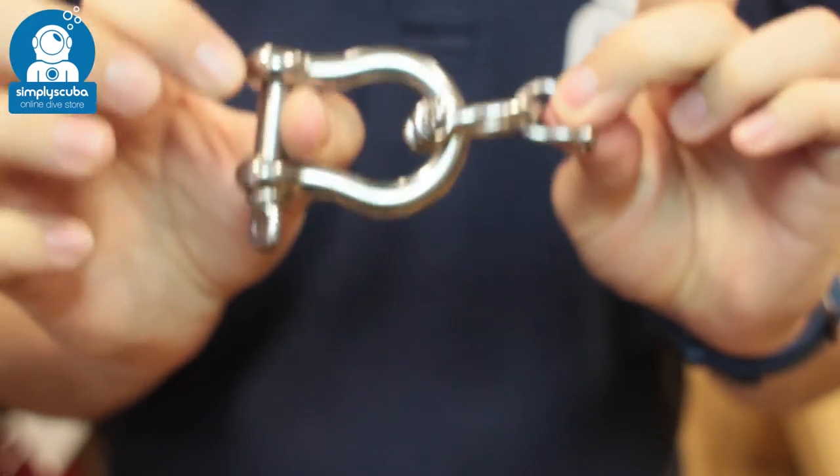So very reliable, very strong, lots of different uses for those different sizes. And that's the Blue Orb Bow Shackle.